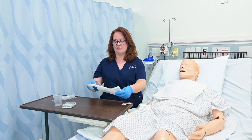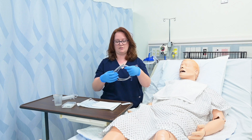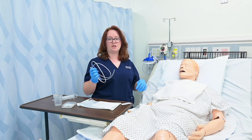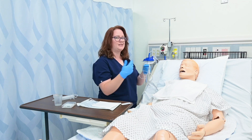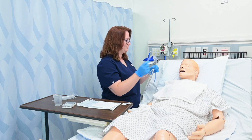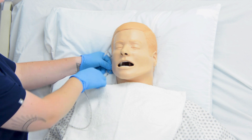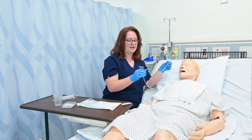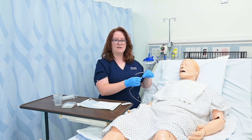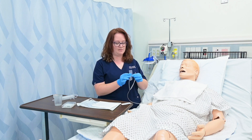I'm going to open their NG tube and my first step is to measure it. I need to measure where on this tube I should stop the insertion. So I'm going to start at the tip of their nose, go to their earlobe, and from their earlobe go to their xiphoid process — that tip of their sternum. I can estimate that at about 50 is where the end of this tube should be. I'm going to mark that with some tape, but you could use a marker if you wanted to.